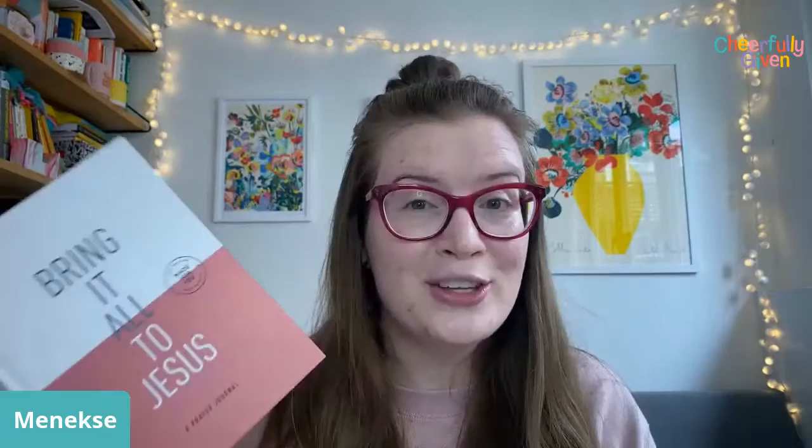Hello everyone! I am live to show you Lou Fellingham's prayer journal because mine has just arrived. We are doing a prayer challenge this summer and a few people have asked to see inside the prayer journal that we're using.